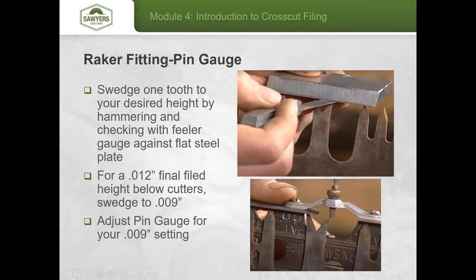Your final filed surface on that tooth will be about 12 thousandths of an inch, but you'll stop shy of that because there's an additional process with the raker gauge itself to remove the top of that surface. For the rest of the teeth, use a pin gauge. Once you get the first tooth set and the pin gauge set to 9 thousandths, go through all remaining raker teeth and swedge them so the pin gauge just barely touches the top of each tooth.